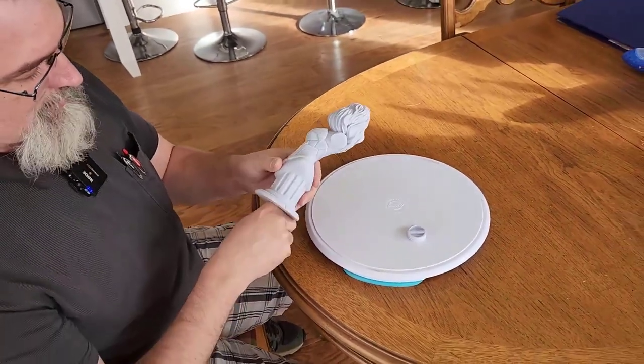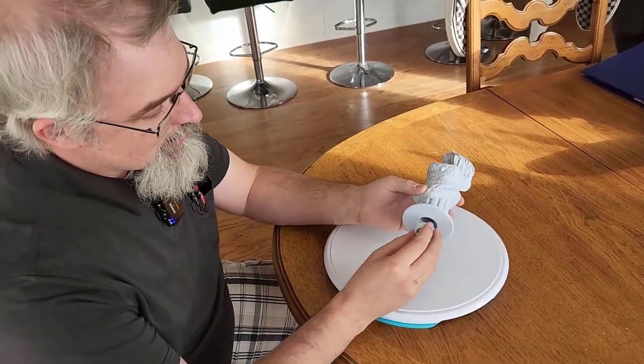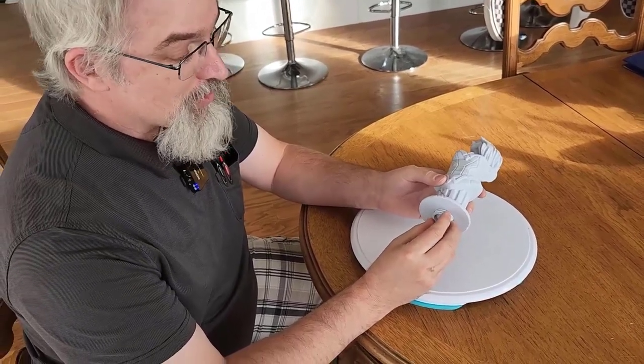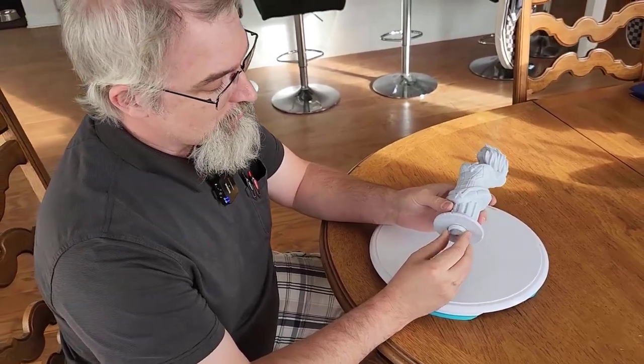It's fairly deep. I can stick my whole finger in there. The idea is it's an interesting concept because a lot of 3D printing is about modding other people's prints, making improvements, making changes. I wouldn't call this an improvement — it's just a little addition that lets you store things.